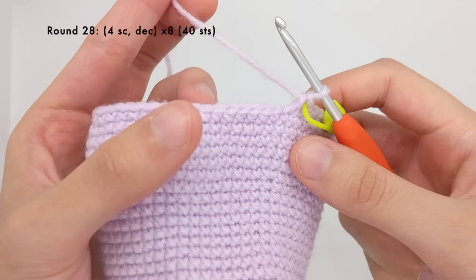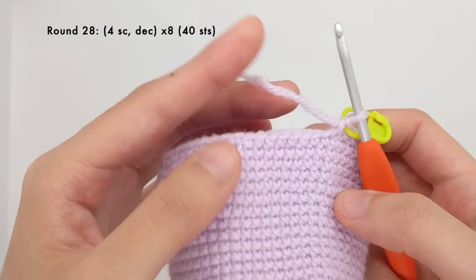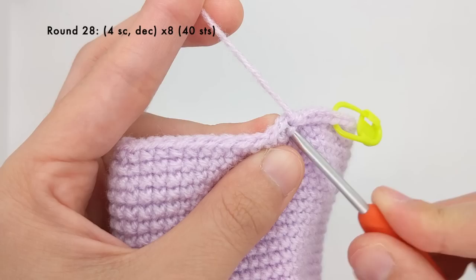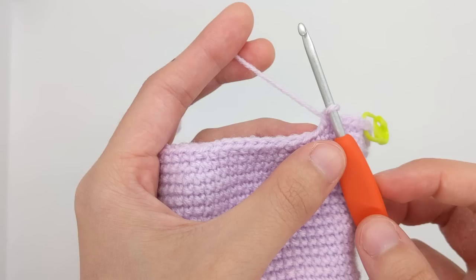The next round is a little different. Previously all of our rounds have been worked in repeats of six, but for this round we're going to work four single crochet stitches and then a decrease, and we're going to do that all eight times total. So one, two, three, and four, and then a decrease. We'll repeat this seven more times — this results in a faster decrease because we're doing more decreases per round. After this round you should have a total of 40 stitches.